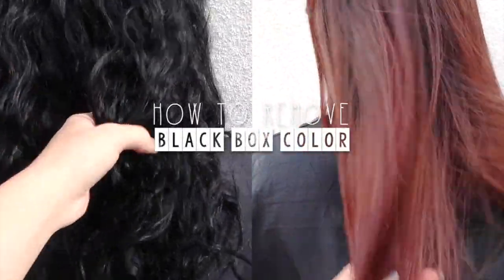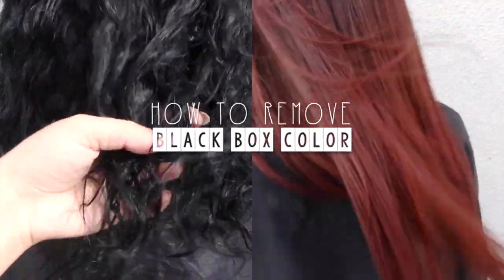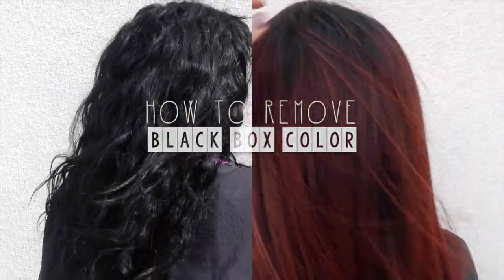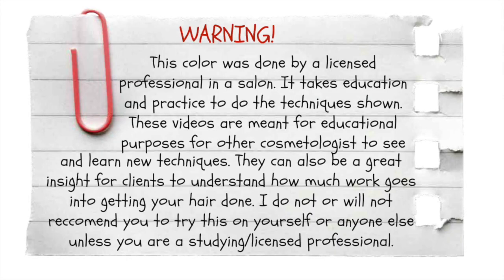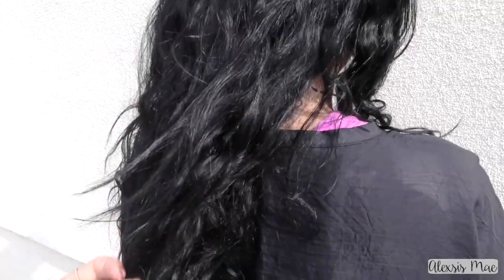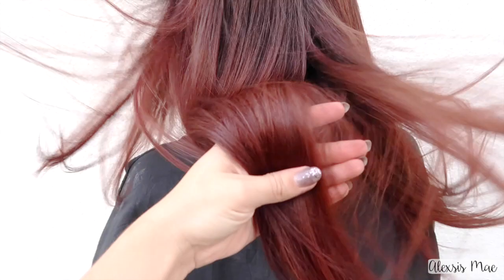Alright guys, I am back with another video on how to remove black box color. I have done another one before and I can link that down in the description box below. Just remember that this is done in a professional salon — I am a professional, so I kind of know what I'm doing here. We're starting off with very black hair. This is my client; she's been dyeing her hair black for quite a while and she was wanting to do a coppery red color, and this is the end result that we got. Her hair is still super healthy and just looks absolutely amazing, so I wanted to go in another time and just show you guys what I do.